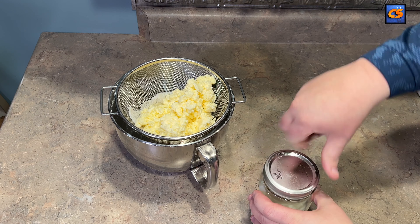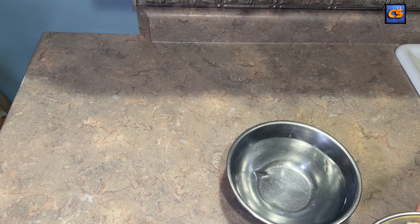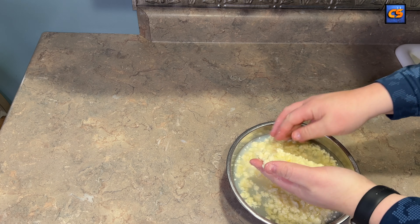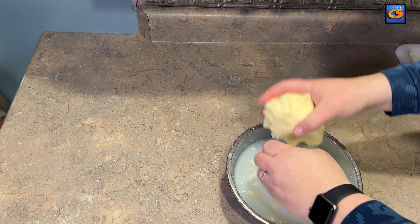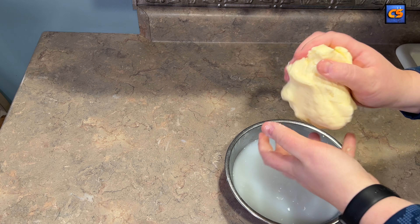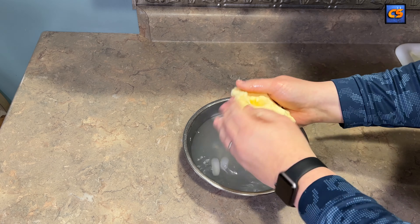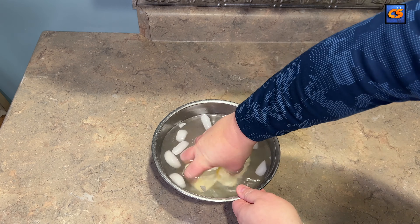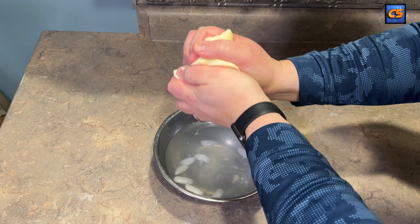The next phase in making our butter is we're going to use a series of washes to combine our butter granules into one giant mass. The purpose of this is not only to bind the butter, but we're also squeezing it to expel any trapped buttermilk within the mass. On the second and third washes, I'm adding some ice cubes as I work to keep pressing that buttermilk out and to help keep the butter cool — we really want to make sure it's not melting in our hands. I've formed it into a disc to help move it into the next phase.